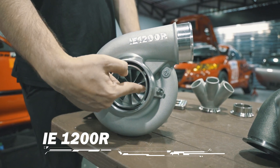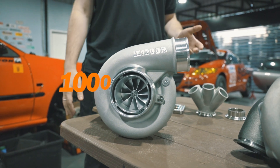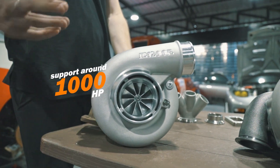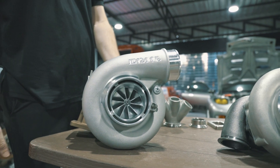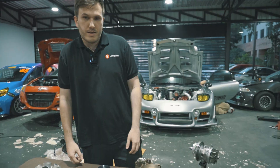The 1200R is a 73 millimeter compressor and a 75 millimeter turbine. We also have bigger units: 1500R, 2000R, 2500, and 3000 horsepower turbos. That's a great unit if you're really looking to do more than a thousand wheel horsepower.